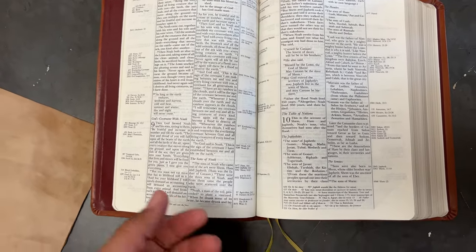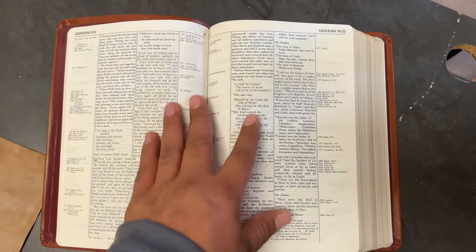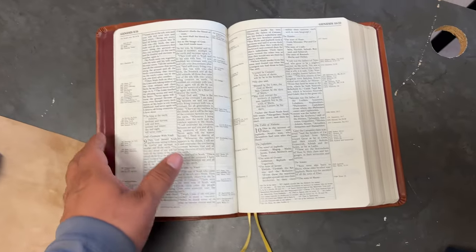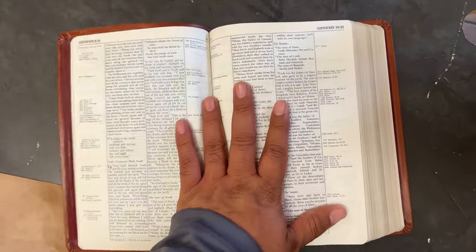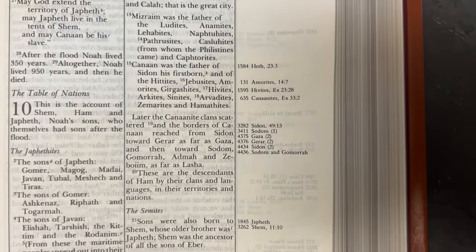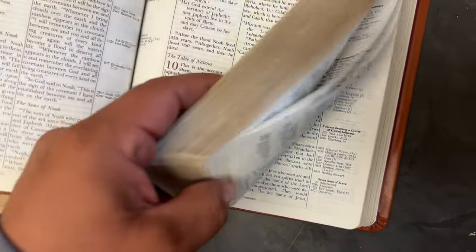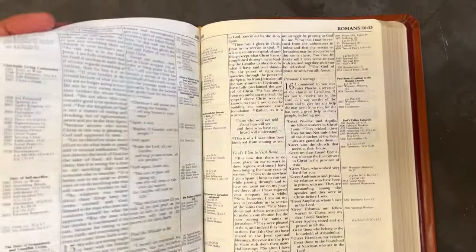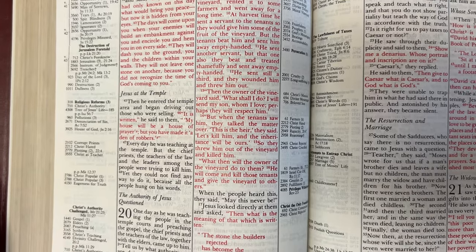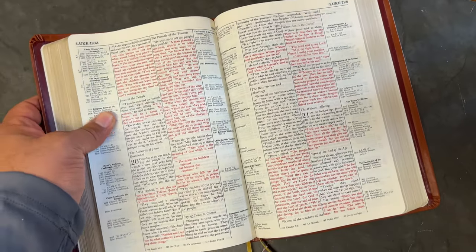I won't talk about the cover because this was a rebind — a friend gave me this bible — so my emphasis right now is just on the text block itself. I want you guys to see the references: very nice, dark, and bold. Let's go to the New Testament so you can see the red lettering. The red letters in this 1978 edition are very nice and bright — you can definitely see them.